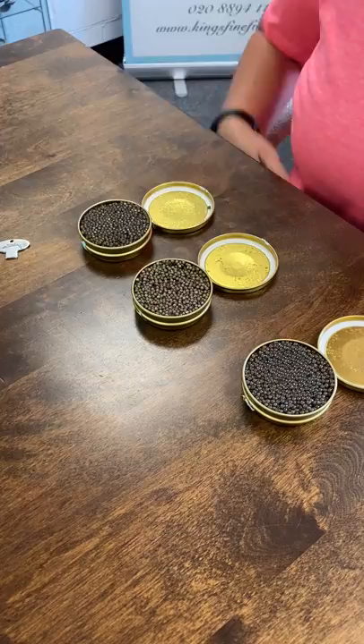So any of those work very well, but do be careful with the knife because in the past I've had a few accidents with the knife, so you just need to be quite careful.